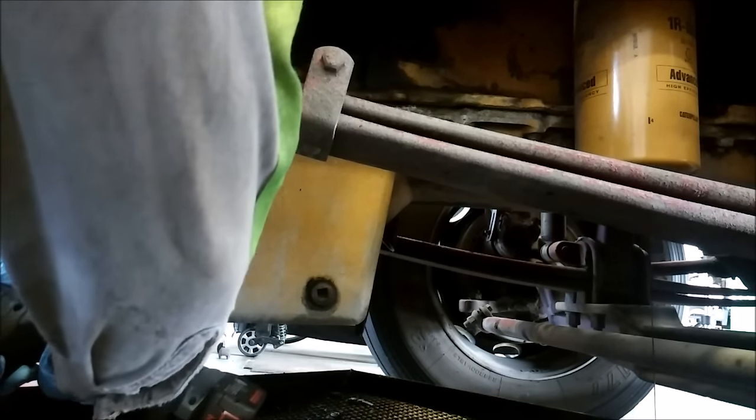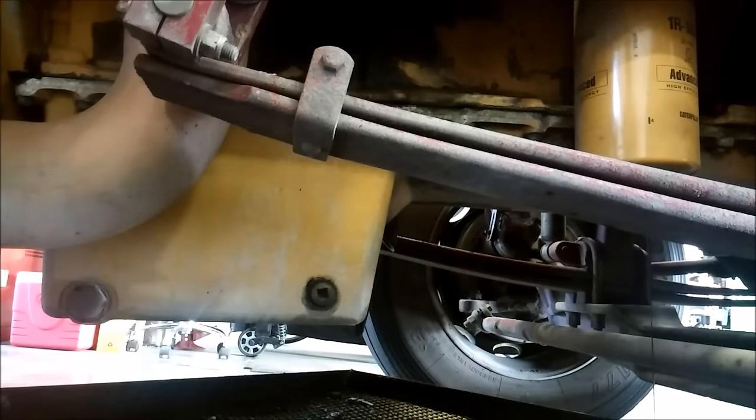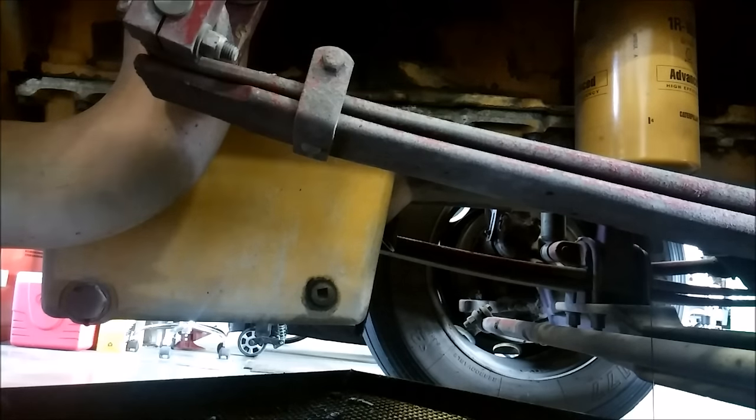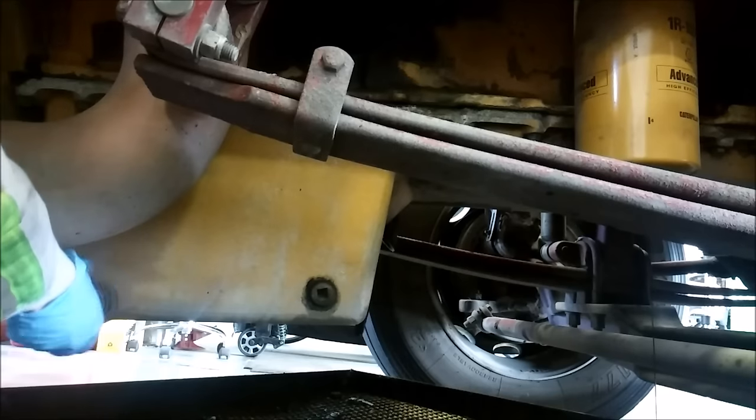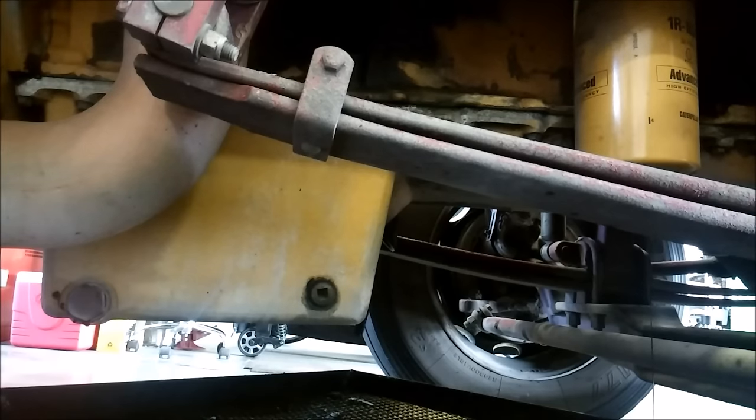Whether it's from over-torquing or just from the plug being steel and these drain pans being cast aluminum, the drain pan plugs get really tight. I've had guys put three-quarter inch impacts trying to break those loose — they get really, really tight. So what I usually do is I don't try to loosen it with a ratchet; I usually hit it with an impact to loosen it.